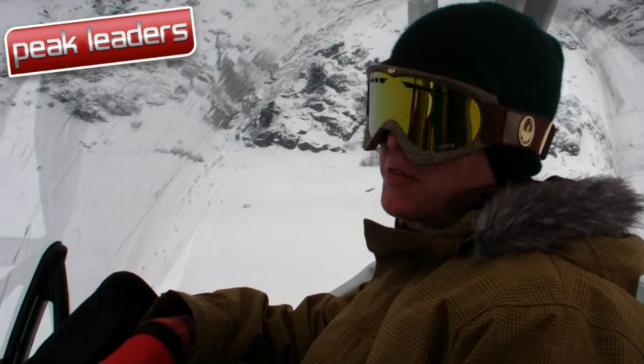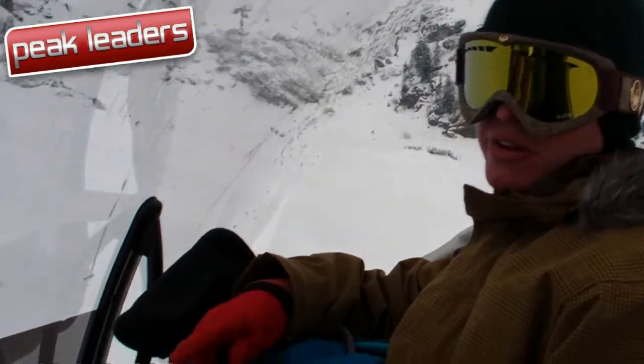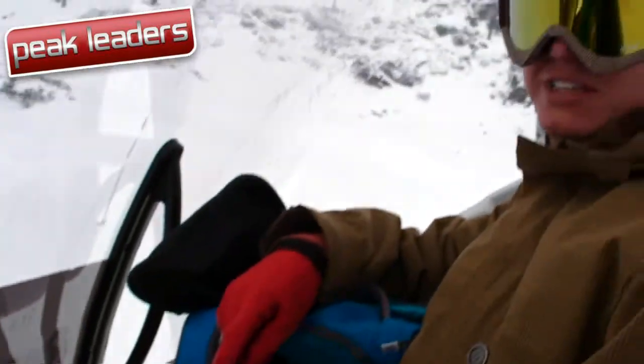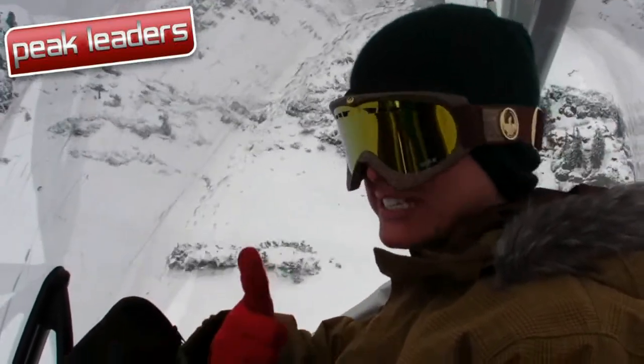We've come out to do a video review, but the weather isn't exactly perfect for it. The clouds closed in and it's pretty much a white-out out here. I am on the Supermodel — I am actually riding it, there's evidence. Fantastic board by the way. I am going to try and get some footage of it, but it's pretty difficult, so fingers crossed.